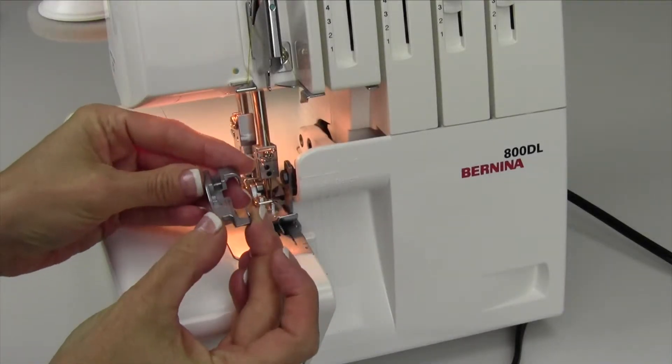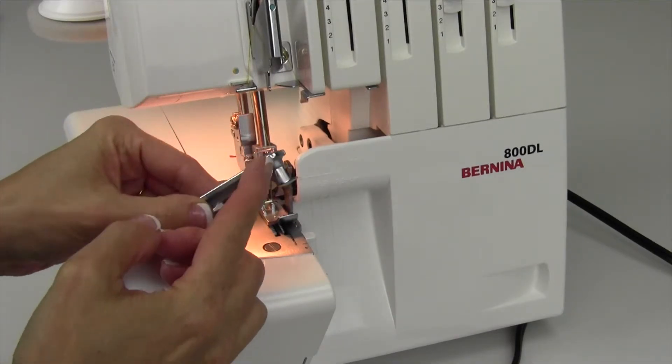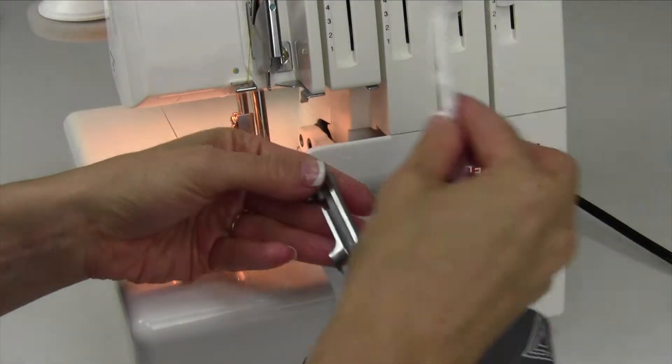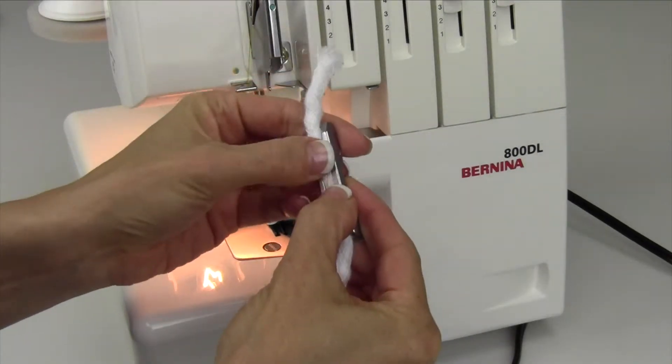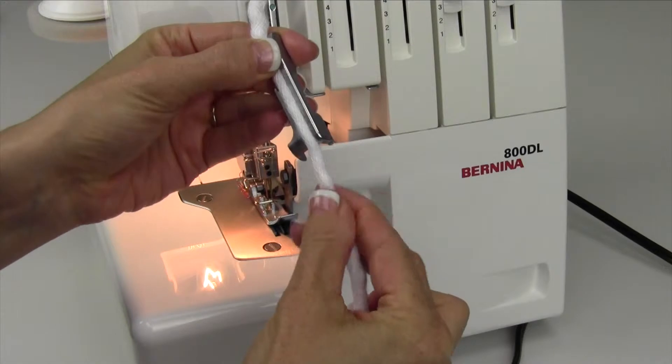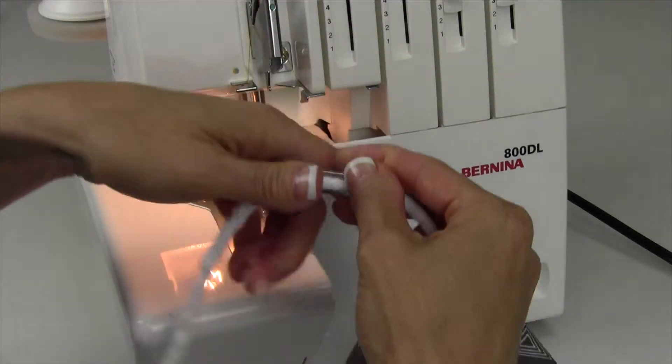An optional foot called the multi-purpose foot can be used for piping or cording. This is a great channel here that you can pick piping that's about a quarter inch. This one looks a little fluffier, but it does fit — it kind of compacts a little bit more. You can definitely test your cording and make sure it runs underneath the foot.